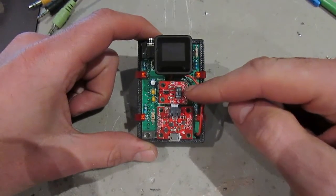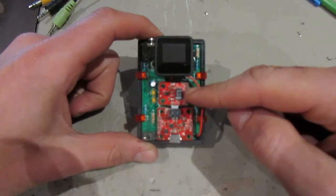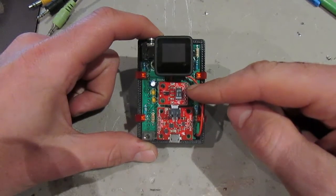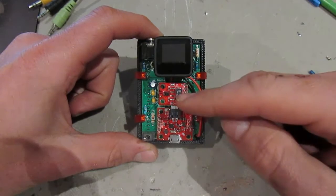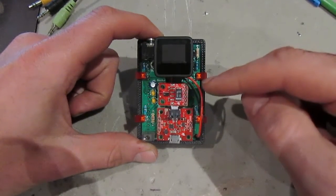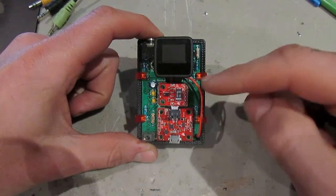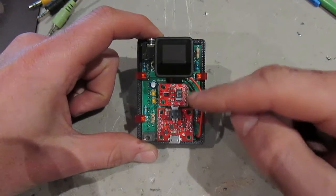The second component is the APDS9960 — this is the actual gesture sensing device. On the front side you have the gesture sensor, an ambient light sensor which can detect different colors, and it also contains the distance sensors.